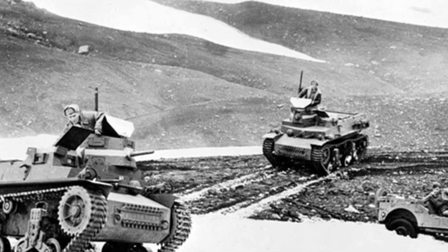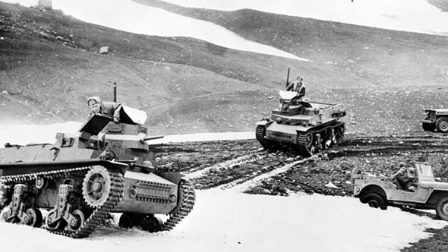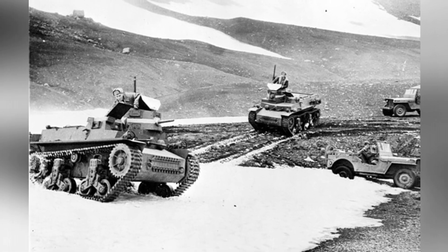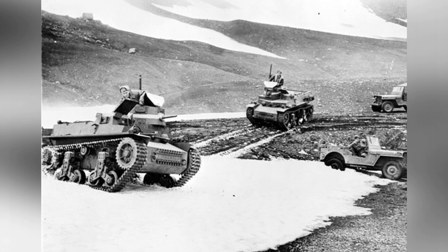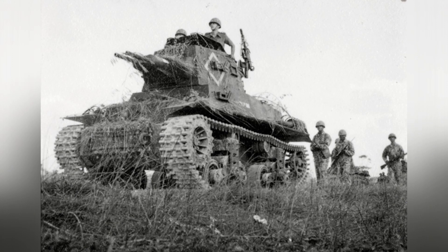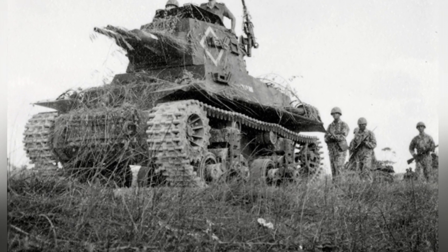In 1936, the Dutch East Indies Army, KNIL, planned to revitalize its military power, which had been abandoned for nearly 20 years. They purchased four Vickers tanks from the United Kingdom for testing, and the results were satisfactory to the KNIL. As a result, they placed an order for 73 light tanks.